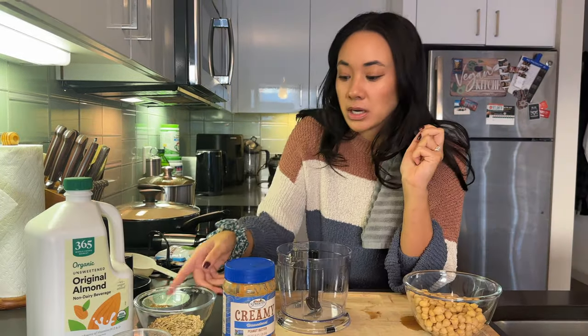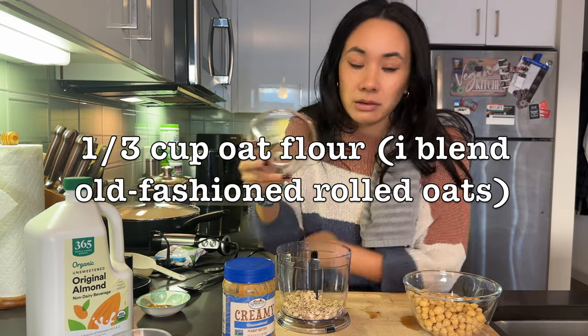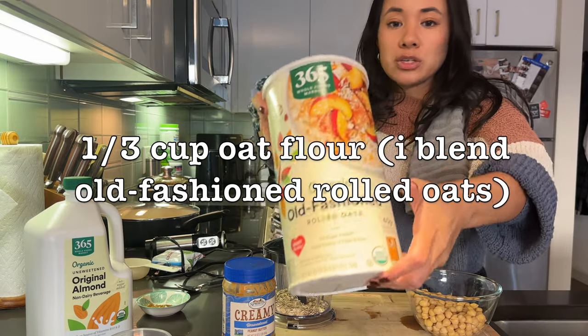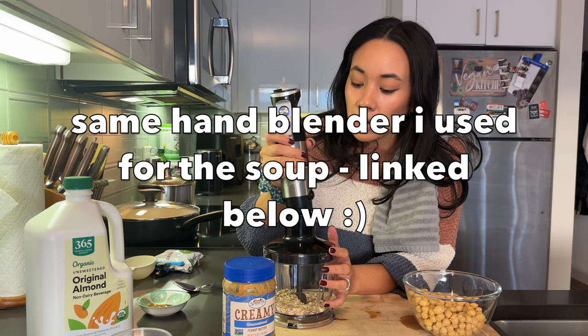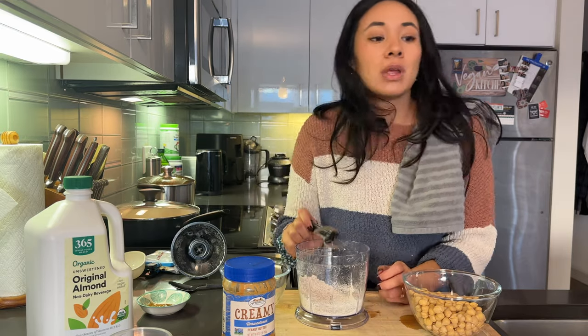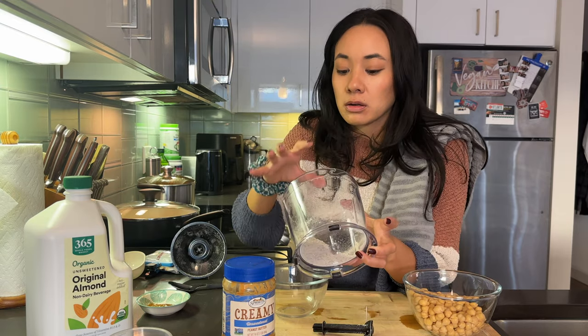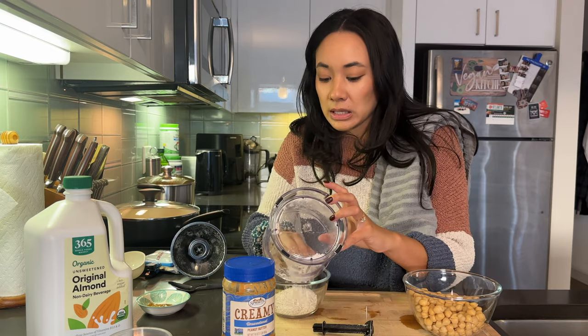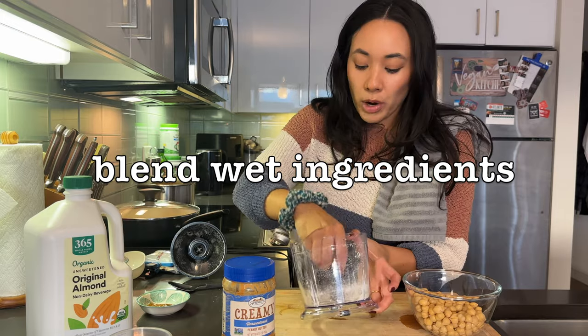Now we're on to dessert. Preheat your oven to 350°F. This comes together in less than five minutes — you can even make it while the soup is cooking. One third of a cup of oats — I'm going to blend it so it becomes oat flour. I have a five-in-one hand blender from Amazon, I'll link it below. Just blitz it up — voilà, oat flour. With baking, you want to treat things as either dry or wet ingredients.